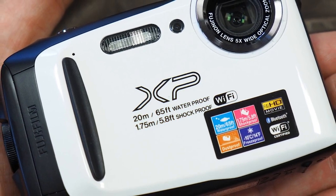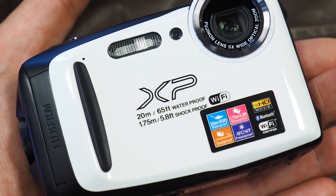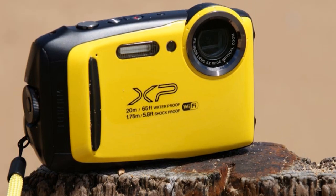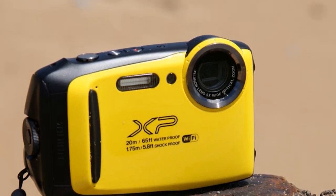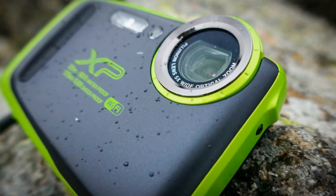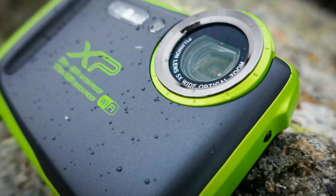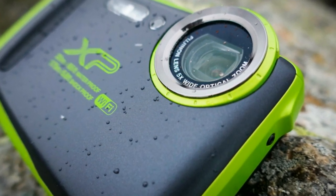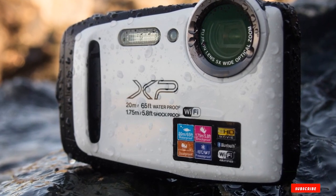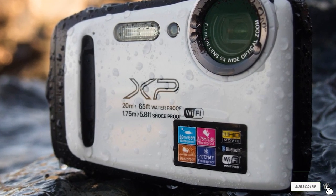Not only does it remain functional when the temperature falls below zero, but it also exhibits excellent dust resistance, which makes it perfect for sandy beaches. Moreover, it will not break when faced with a shock from a fall of almost 6 feet. Flaunting an internal 5x optical Fujinon zoom lens and an intelligent digital zoom feature, the FinePix XP130 increases the zoom range up to 10x and eliminates image degradation. It features a 16.4-megapixel back-illuminated CMOS sensor that delivers excellent picture quality even in low-light environments.